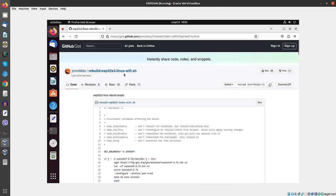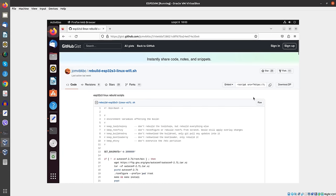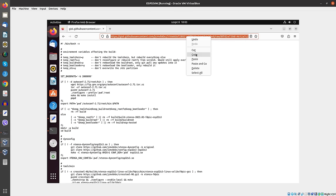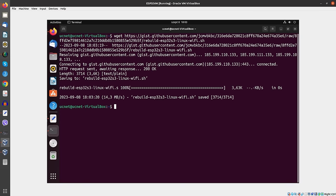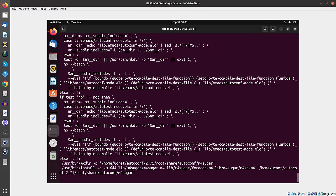The next step is we need this script. There are two versions — one is for Wi-Fi and the other one is without Wi-Fi. We are going to take the Wi-Fi version, so we click here to get the raw link. Then we run wget and enter this URL. Now we have the script, and we do a chmod +x on it. Now we can already start to run the script, and this is going to take a very, very long time as it starts downloading all the components.